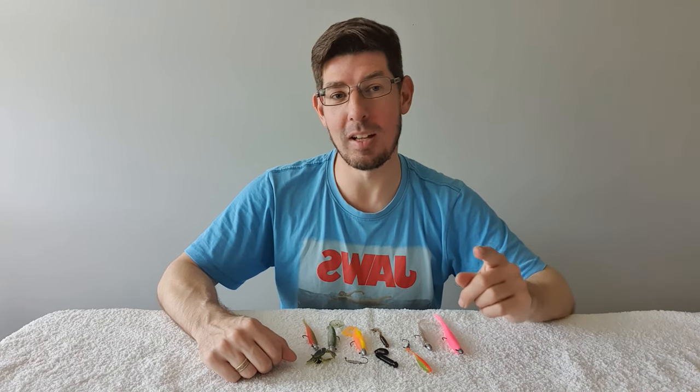Thanks for watching everyone. I hope you've enjoyed this fishing tip about how to properly rig up soft plastics. Keep in mind that you want to choose the right jig head and make sure that soft plastic goes on straight every single time.